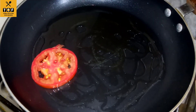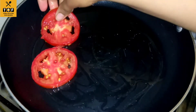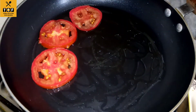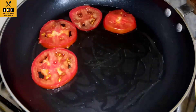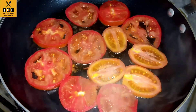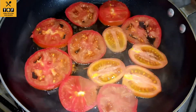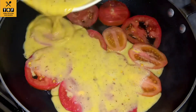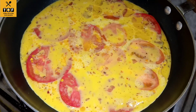...tomato. We cut the slices this way and put them in the bottom of the pan. Now we add the egg and milk mixture and cook for 2-3 minutes on low flame.